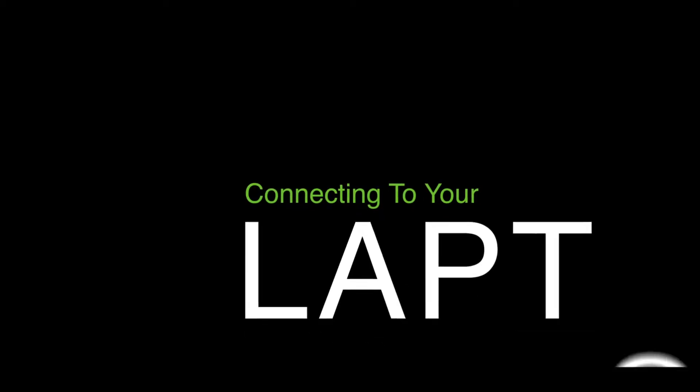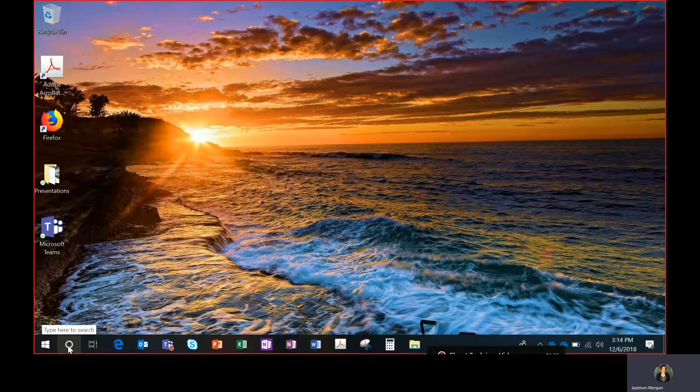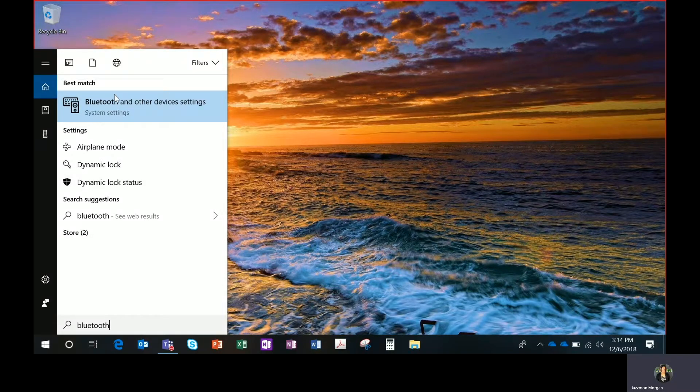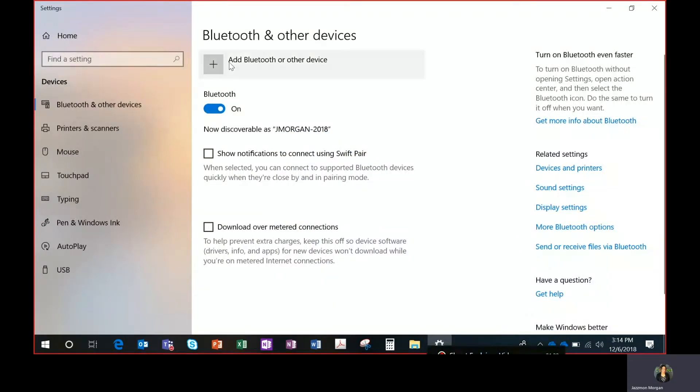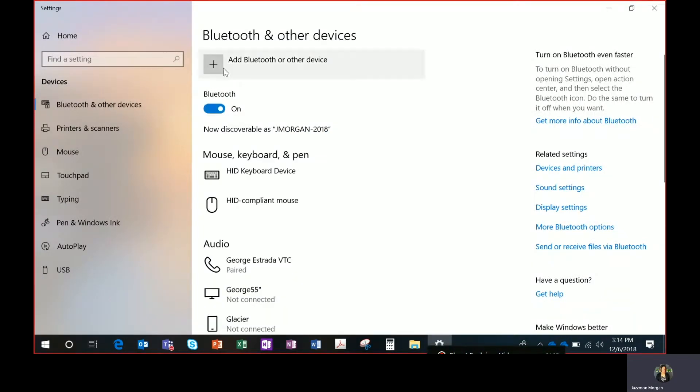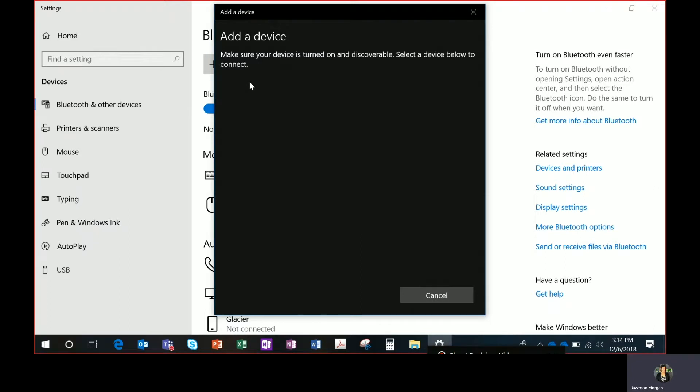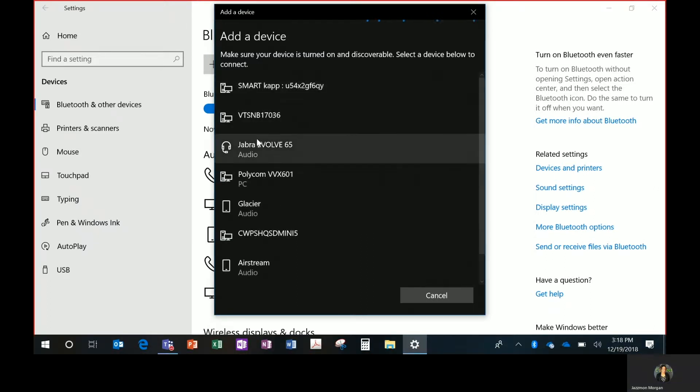So now I'm going to walk you through pairing your headset device to your laptop. You go to the search button right here and type Bluetooth. Once you click on Bluetooth, you click on Bluetooth and other device settings. Once your settings come up, make sure your Bluetooth is set to on. Click on the plus sign that says add Bluetooth or other device. Once you click on that, click on the icon that says Bluetooth. Again, you want to make sure that your headset Bluetooth is turned on. There will be a list, so you want to pick the name of your headset, click on that, and then it will connect.